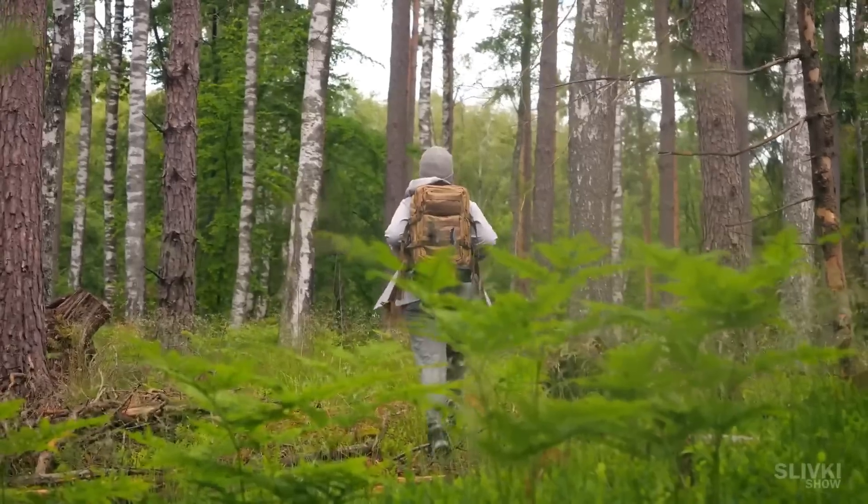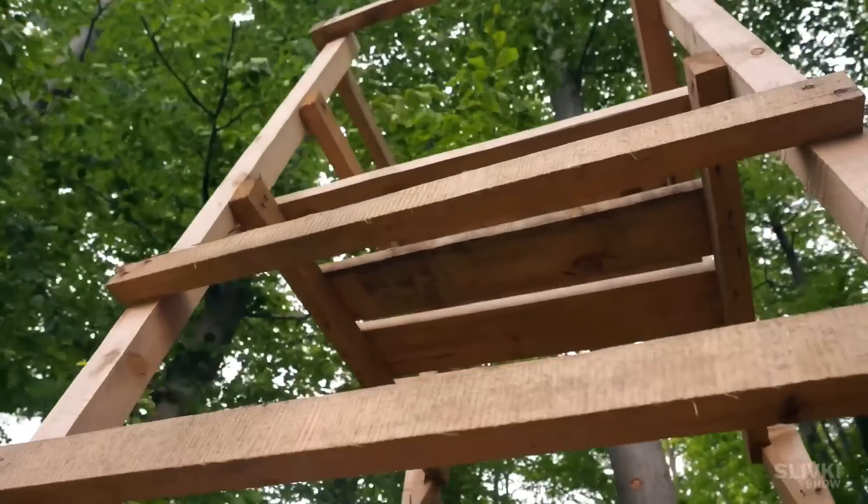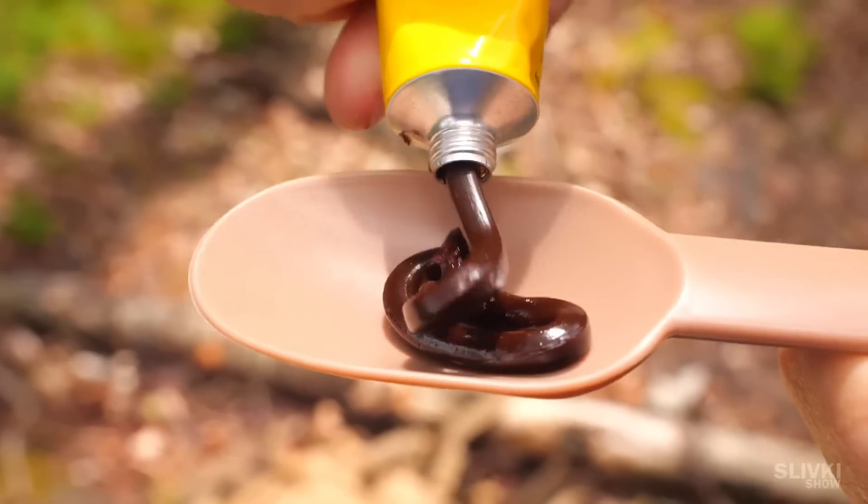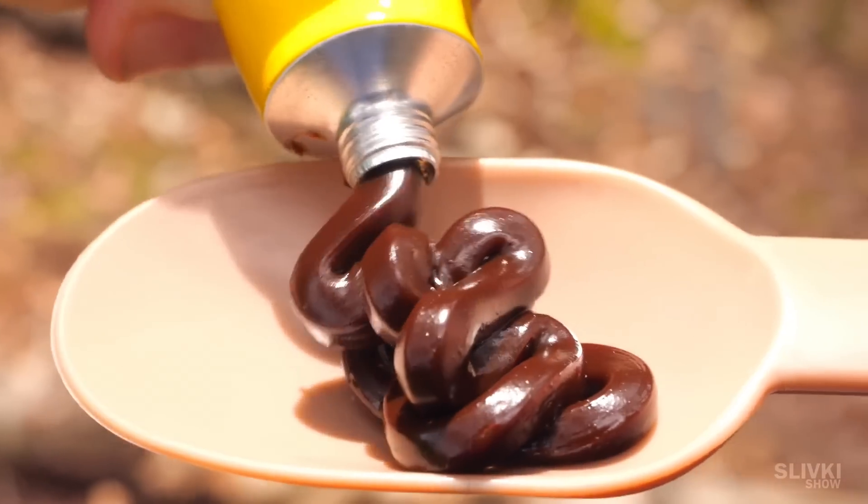In this video we'll spend a day in the woods with the Australian Defence Force combat ration, which turns out to be one of the best so far. So get your saliva glands ready.